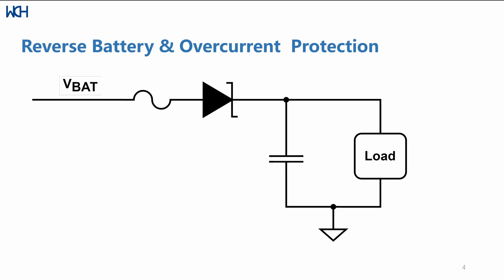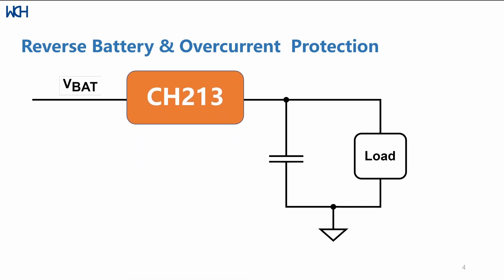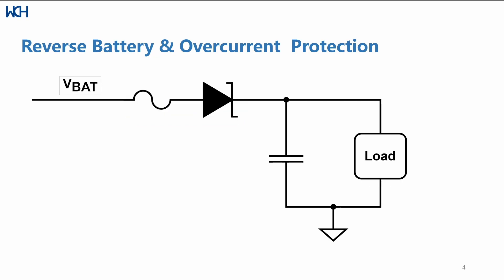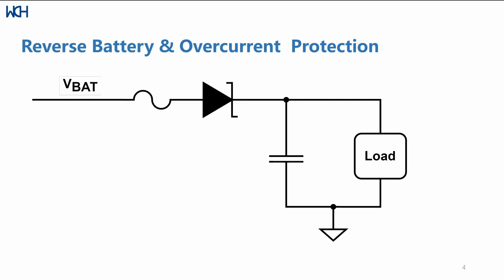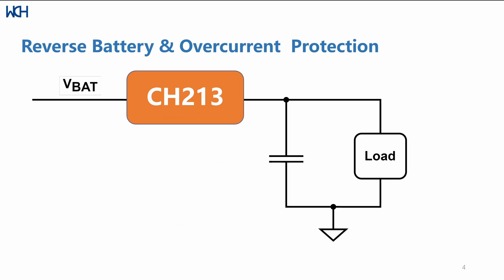The interesting thing here is that instead of using two separate units for reverse battery and over-current protection, the CH213 can exhibit both properties perfectly. That means you can use the CH213 for both reverse battery and over-current protection at the same time, replacing two units with a single one.